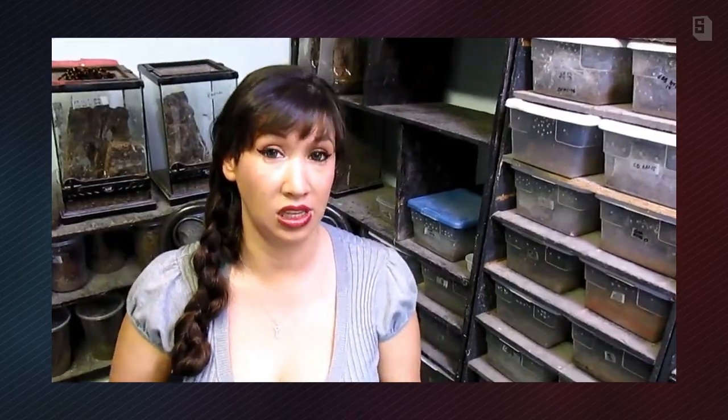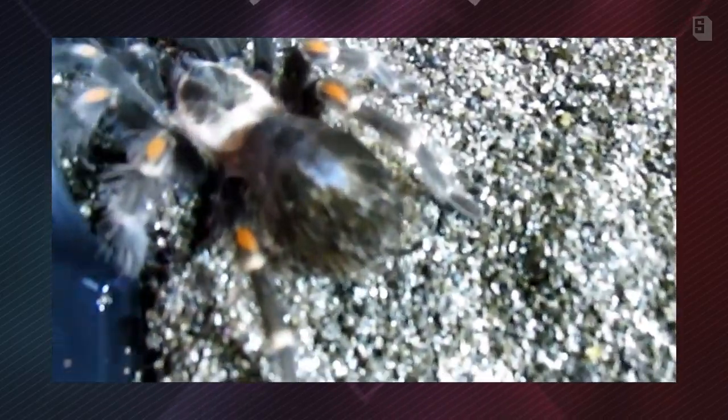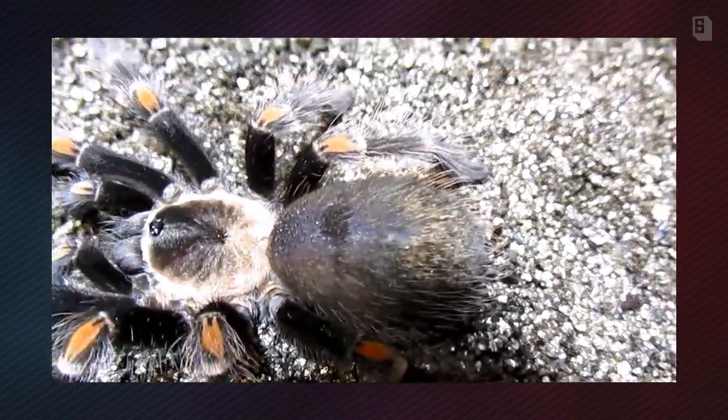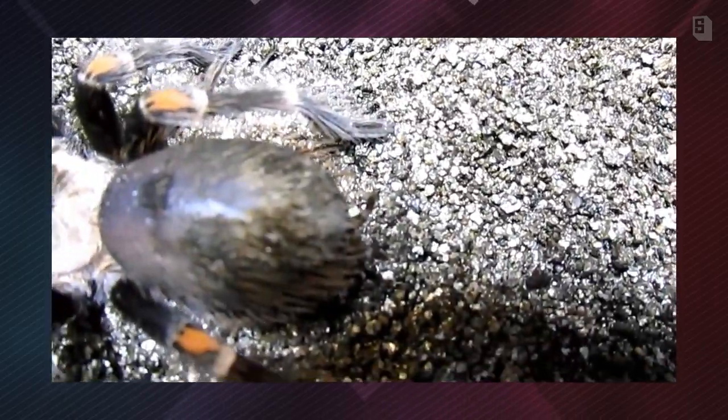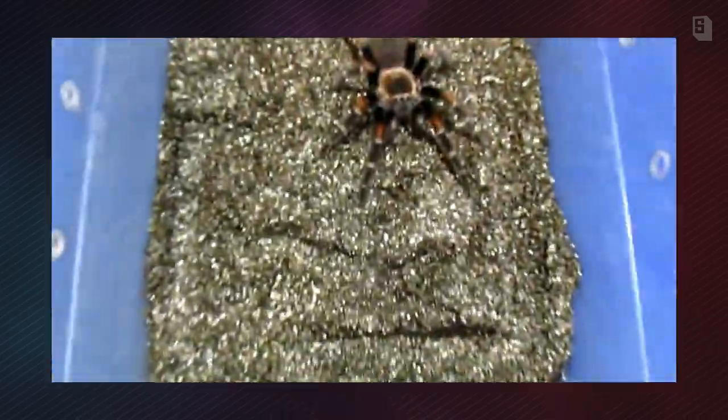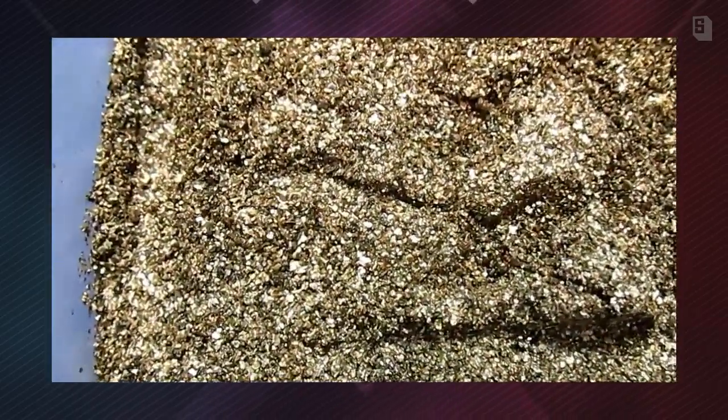What you want to do at that time is heavily moisten one side of the enclosure and stop feeding completely. This is a lovely Brachypelma rotum and you can see the patch on his abdomen that is bald is very dark and beginning to get shiny. So what I'm going to do is remove his hide and heavily dampen that side of the enclosure.